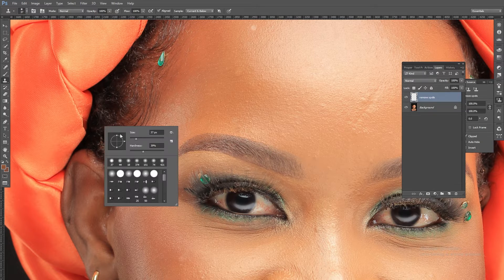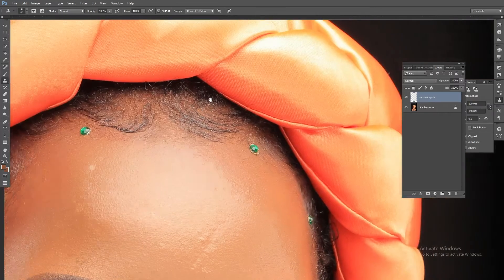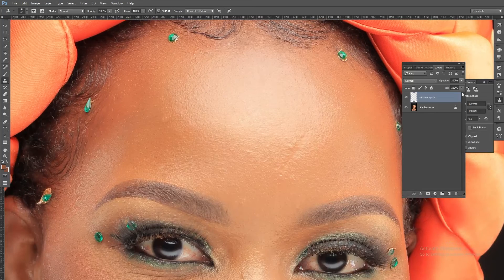For example, if there is glue or dirty-looking hair and I want to cover it up, I just clone from a nearby clean area and cover it up so it blends in. So when do I use the spot healing brush? I make sure I have 'All Layers' sampled.